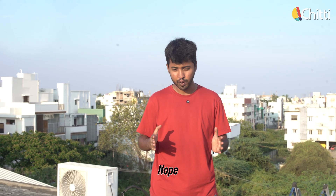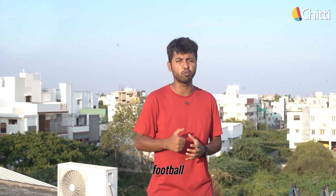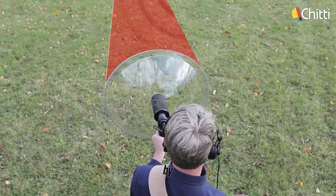Do you think this is just for boiling water? Nope. The same principle is used in parabolic microphones at baseball and football games. These microphones capture and amplify sound by focusing all sound waves to one point.